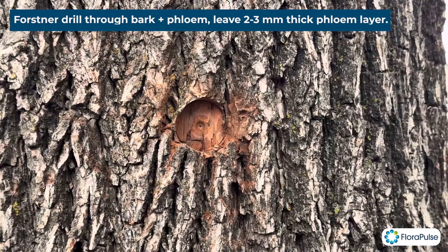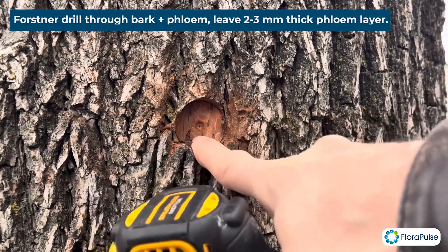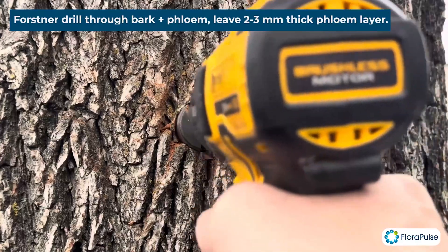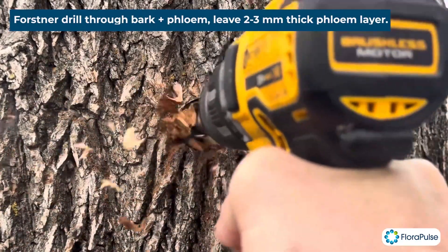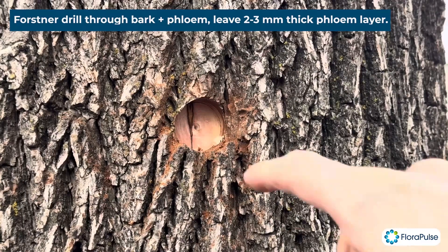Here you can see we went through the initial part of the bark. The bark here is brown colored, and then you'll see it turns into white, which will be phloem — your tree may vary. So we're just going to keep going. Here we've made it into the phloem — you can tell because it's a different color.